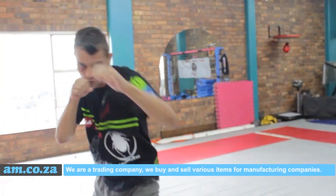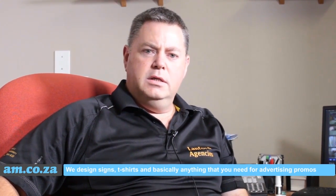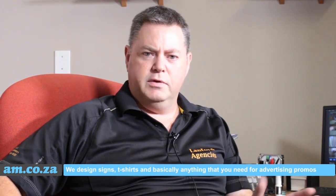We are a trading company. We buy and sell various items for manufacturing companies. We design signs, t-shirts and basically anything that you need for advertising promos.